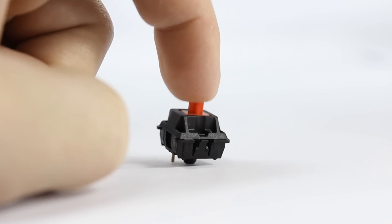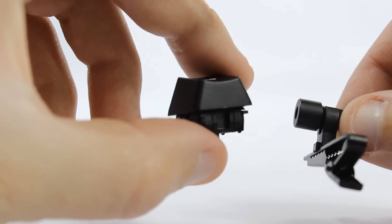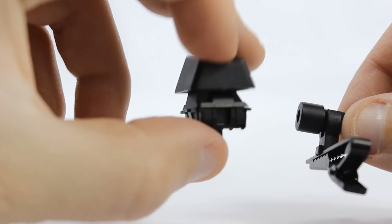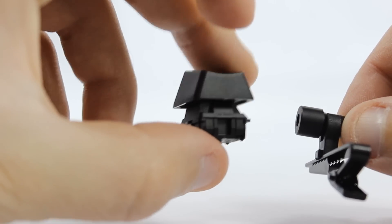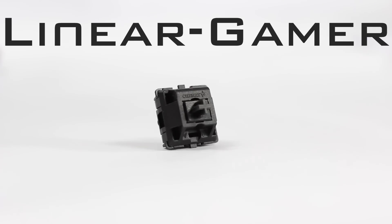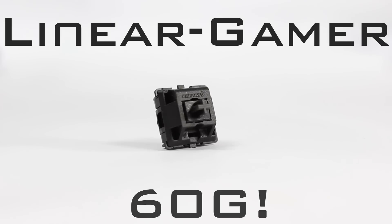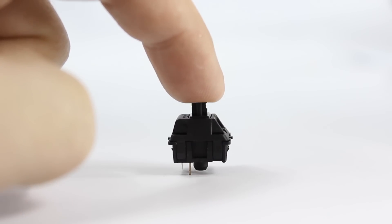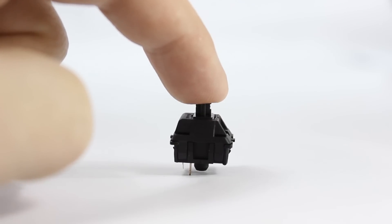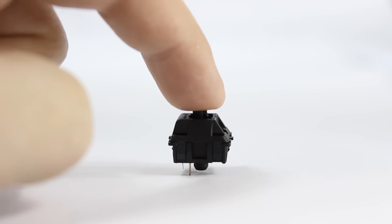Let's go ahead and take a look at how the reds sound. Moving on to the black linear switch — it shares very similar characteristics to the red switch, but the key difference is that it requires 60 grams of actuation force. While some gamers actually prefer this heavier switch to the reds, I personally feel it's a little too heavy and may cause some finger fatigue in long gaming sessions.